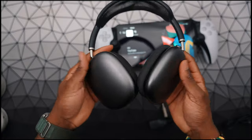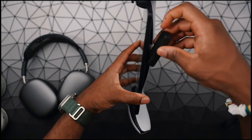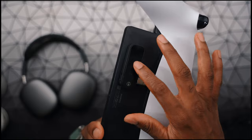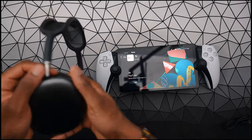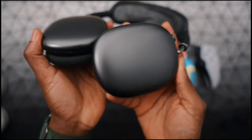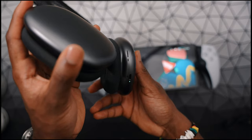AirPods Max are a little different — we all know these are the most different AirPods out of the lineup. You want to plug in the transmitter to the 3.5mm jack, and it should be flashing. Once you disconnect any Bluetooth device, it's going to automatically put it back into pair mode. Press and hold the AirPods Max's sound control button — the noise canceling button — and it's going to show a white light.